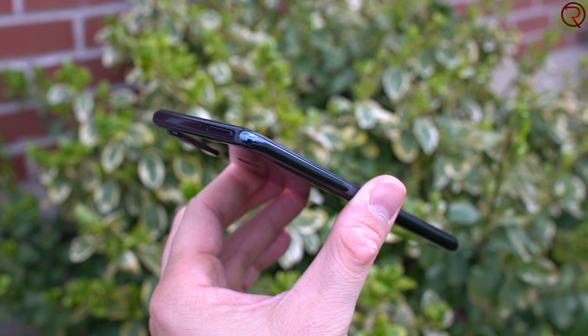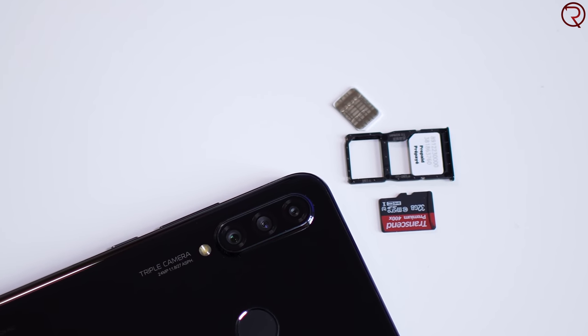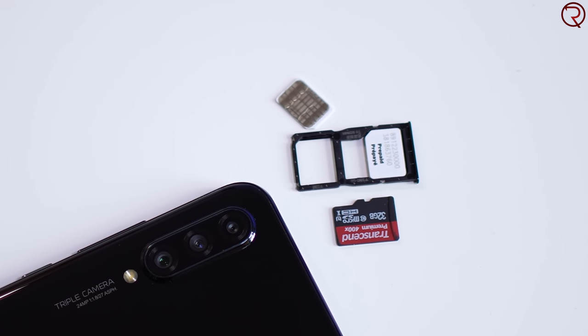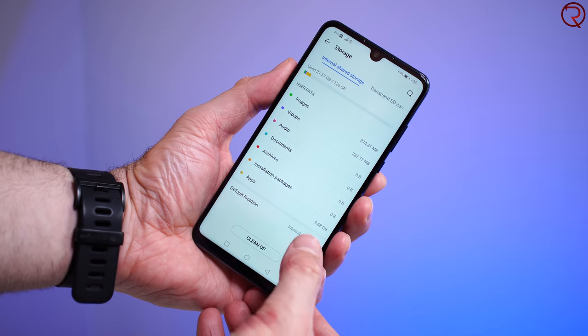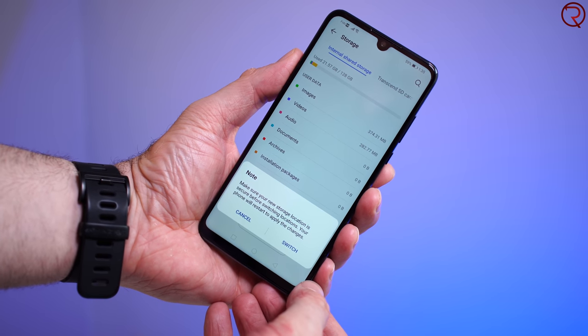At the top we have the SIM card slot, and this device can take either two SIM cards or a SIM card and an SD card. You can also install apps on that SD card, though you probably won't need to because the phone comes with 128 gigs of internal storage, so it'll be a while before you fill that up.